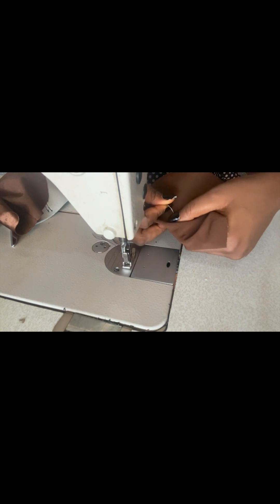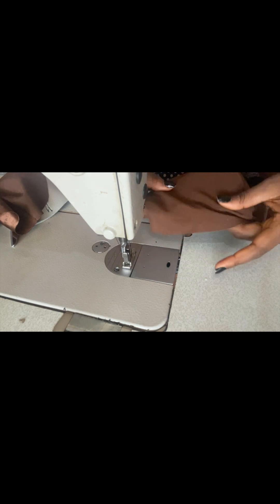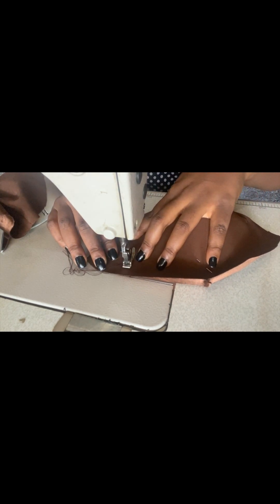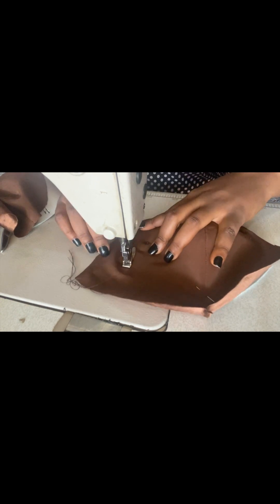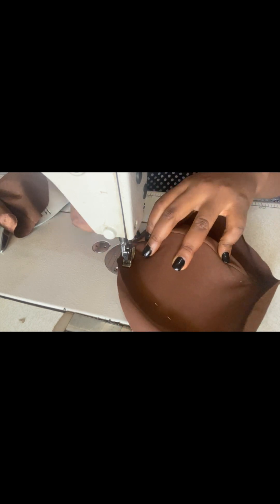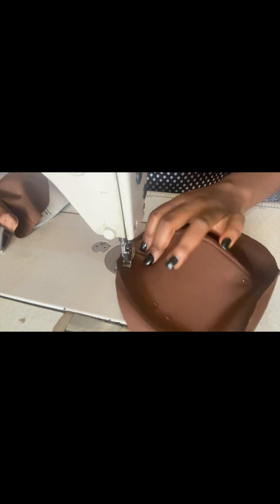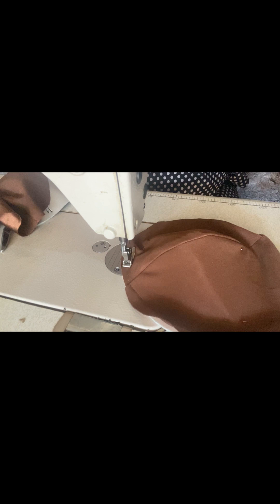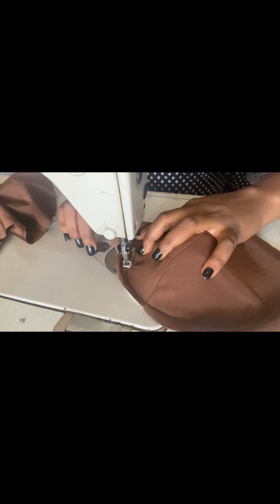Let it relax before we go ahead and attach it to our main fabric. At this point I'll go ahead and sew it and top stitch around. I can actually feel my cup from the inside, that's why I'm top stitching from the front of my fabric. After top stitching, I'll go ahead and trim out the excess on the fabric.